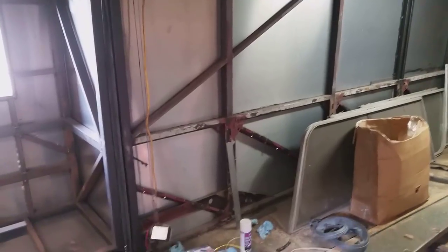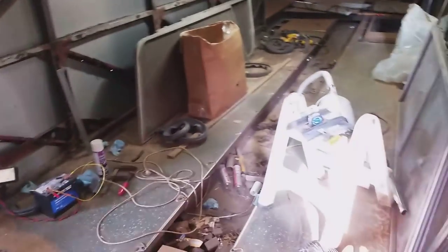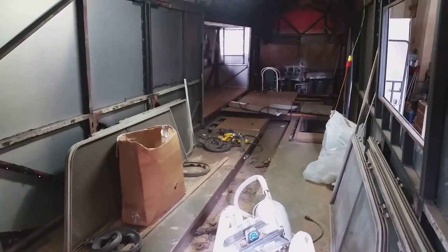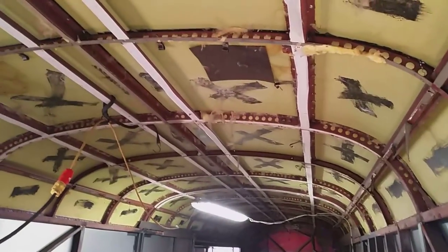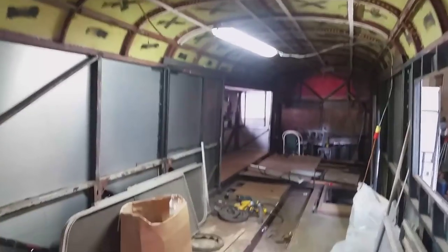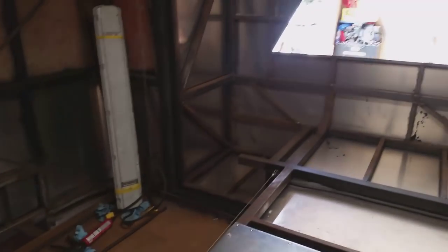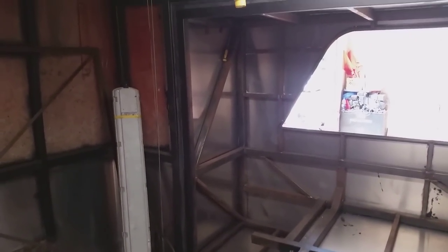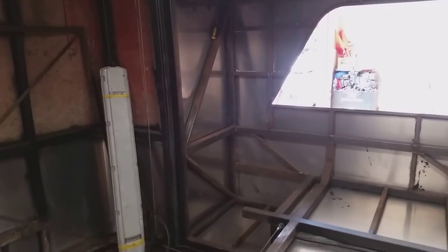Now I can move on to other things — the next project will be the floor, then the ceiling, all that kind of stuff. Should be smaller projects. I imagine you guys are probably getting as sick of watching me skin aluminum as I am of doing it.